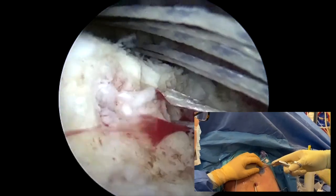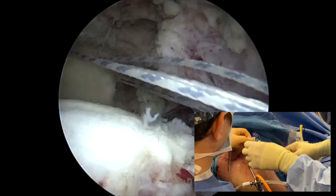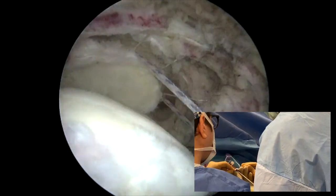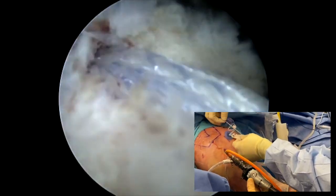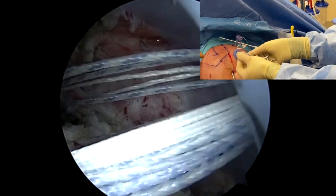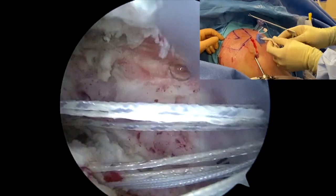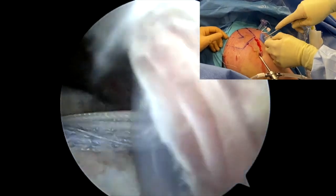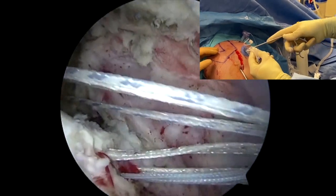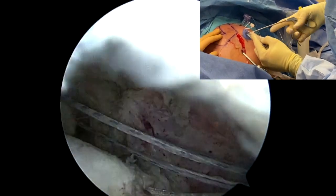A fiber tape grasper is used and we keep the patch flipped anteriorly and superiorly to prevent any suture entanglement. We keep the stay sutures as well, and use a loop grasper to pull the sutures through the patch in appropriate orientation. At that point we have two fiber tapes and two fiber wires through there. We check to make sure there is no entanglement — checking the most medial fiber tape, the posterior one, and all three knotless sutures. This is a crucial step, as once you pass the graft it is quite difficult to untangle everything, especially with these self-locking sutures.